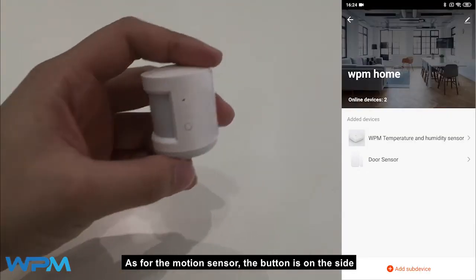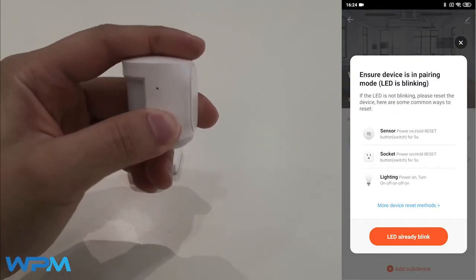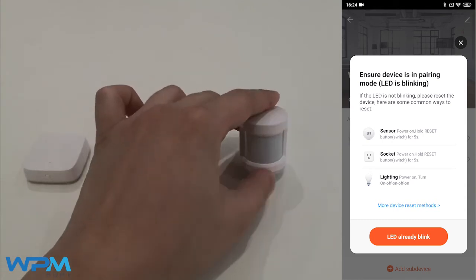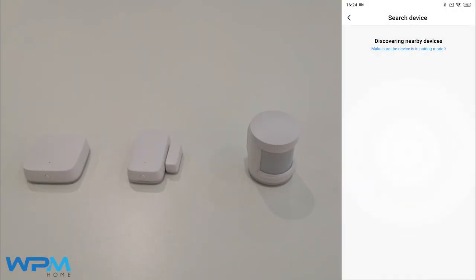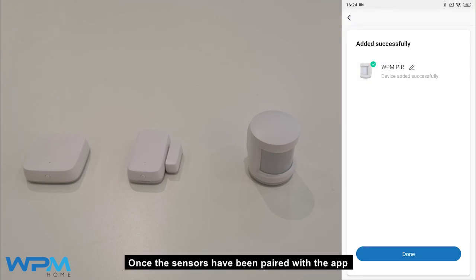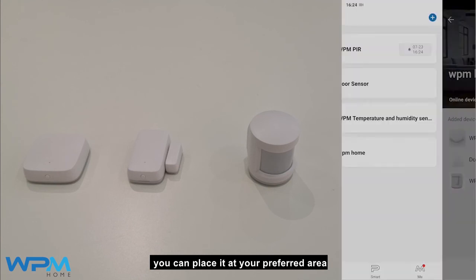As for the motion sensor, the button is on the side. Once the sensors have been paired with the app, you can place them at your preferred area.